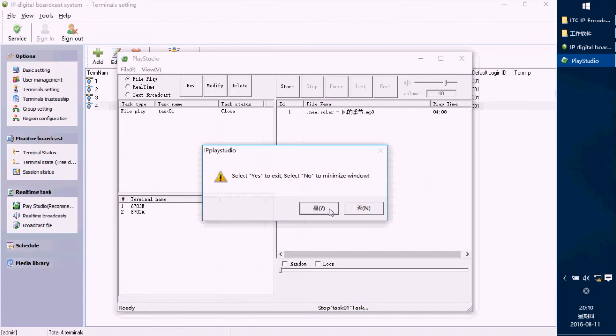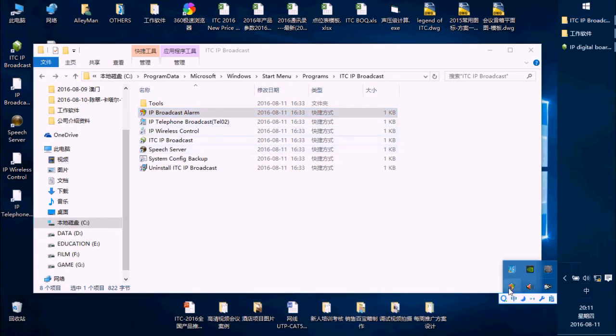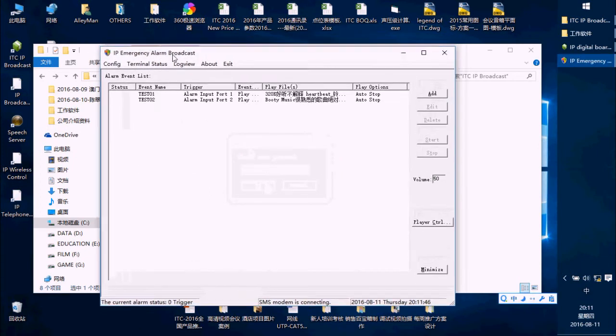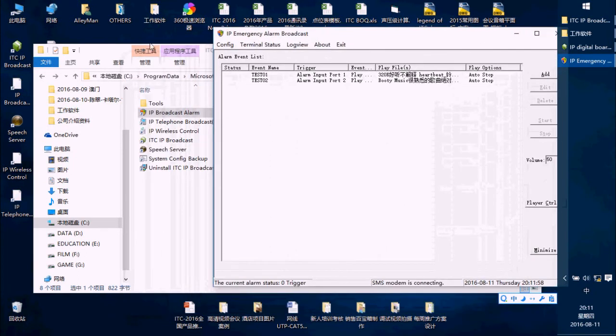This is Play Studio. Now we are going to set the IP Broadcast Alarm System — double-press this button. There is no password for it, so that's okay. In this IP Emergency Alarm Board case, because we use the 6.2.3 and 6.7.1.3 devices, we have to set the software here.